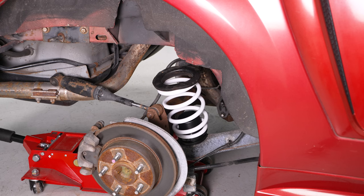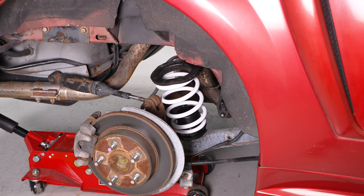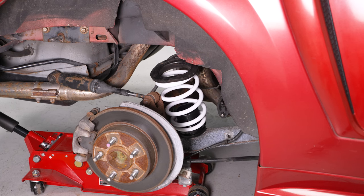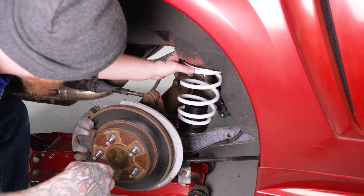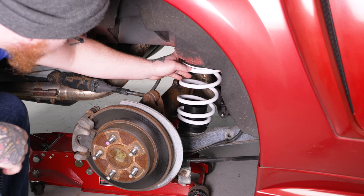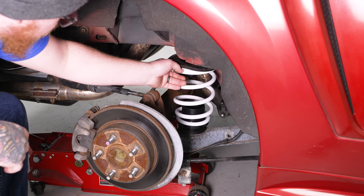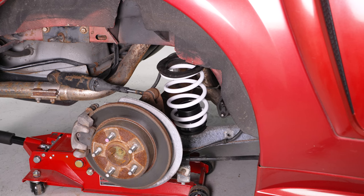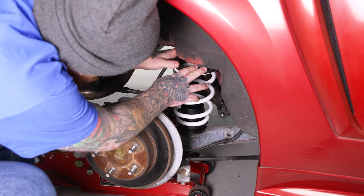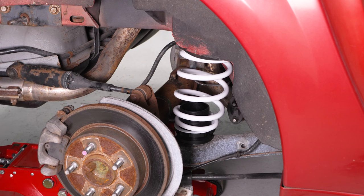We've got a ways to go before the spring gets trapped by the upper and lower perches. Set it there and use the floor jack to bring the differential up just enough to hold the spring in place until we get the shock mounted — everything will be captured that way. Bring it up with the floor jack; if it falls out, just throw it right back in. Get it close, then raise it into position behind the body line. One more pump and push it into place — the spring is now pretty much captured by the upper and lower perch.